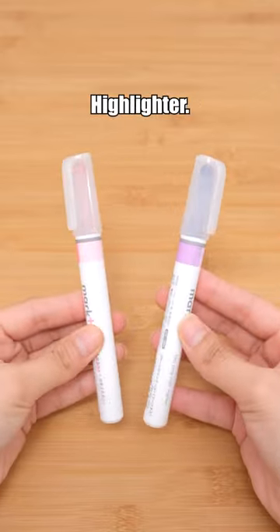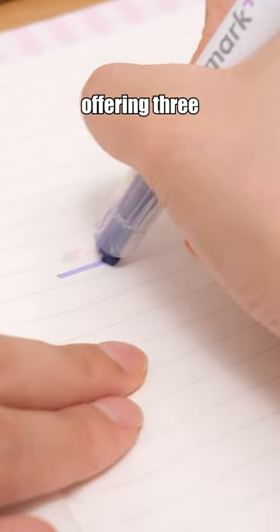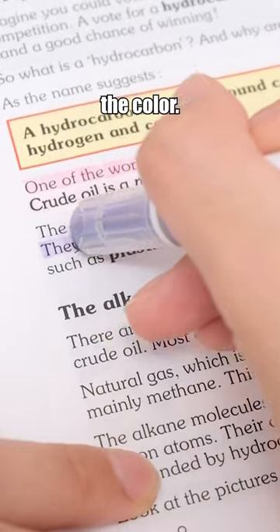Kokuyo Mark Plus Dual Tone Highlighter. It has two tips on one end, offering three different usages. Simply rotate to change the color.